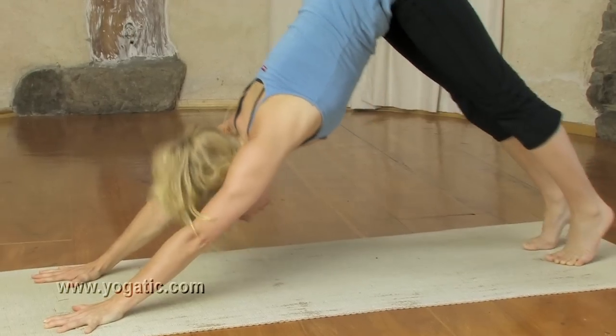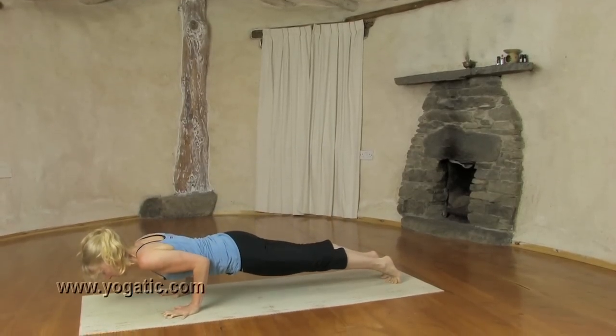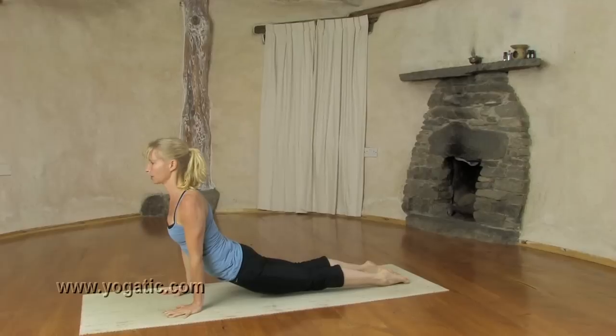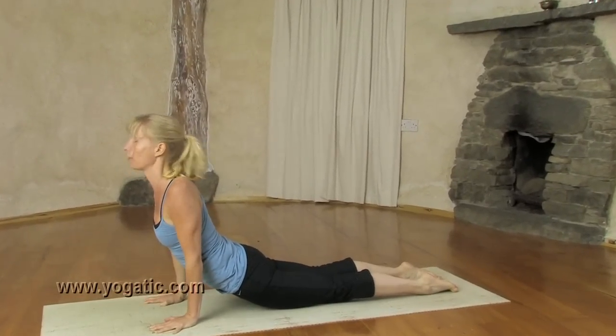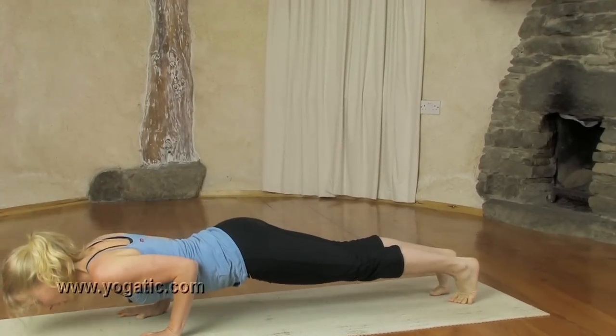Inhale, look forward, come onto the toes. Exhale, chaturanga. Inhale, up dog. Exhale, stay. Shoulders on the back. Inhale, look up, open up. Exhale, chaturanga and push back.